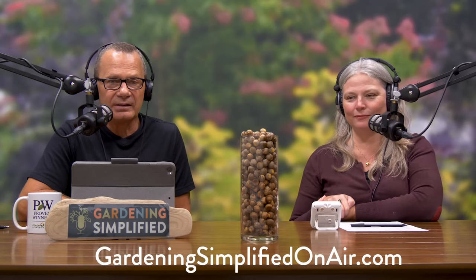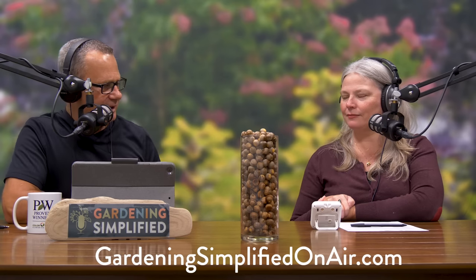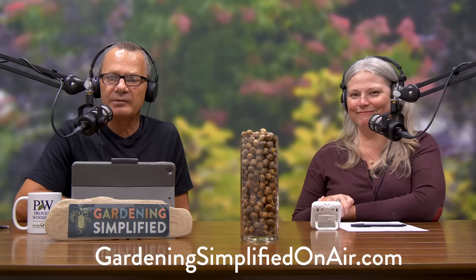Thanks for tuning in to the Gardening Simplified Show. Visit our website at gardeningsimplifiedonair.com, and find us on Instagram at Gardening Simplified Show. Thank you Stacy, thank you Adriana, and thank you to all of you for tuning in.